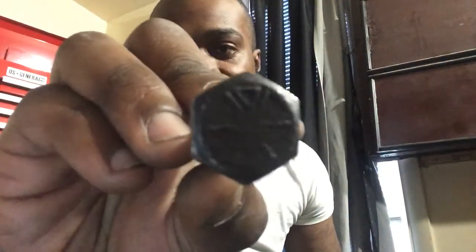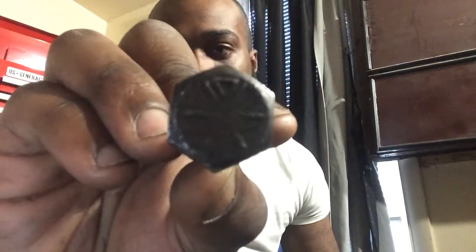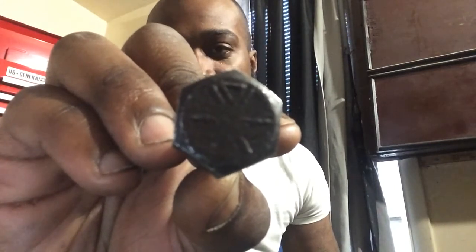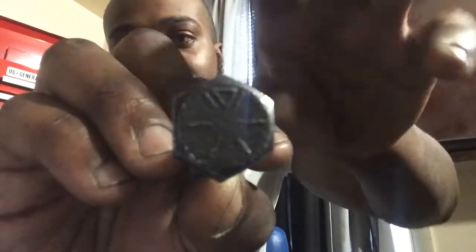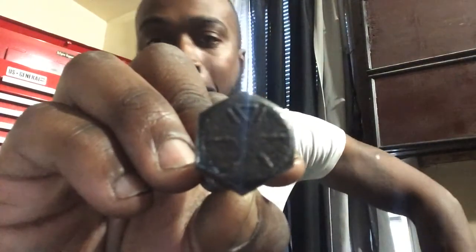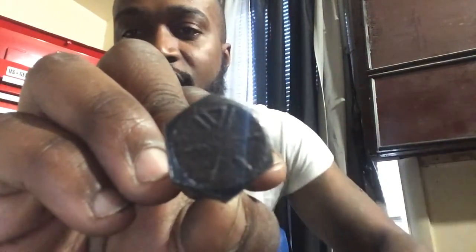Here we have a standard or imperial bolt, which means USA made. The slashes on it tell you that. You want to look for the slashes — pay no mind to the triangle at the top, that's something the manufacturer puts on there to identify itself. This bolt right here has six slashes, which means it's a grade 8 bolt. That means it's made of hardened steel and it's very strong, so this would be on things like truck and trailer suspensions that require a very strong bolt.